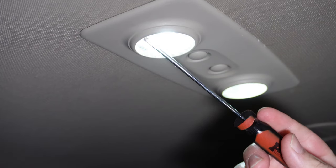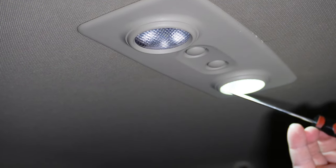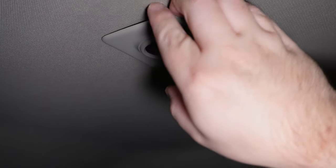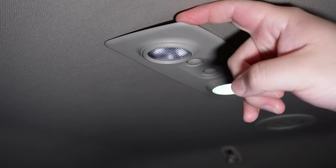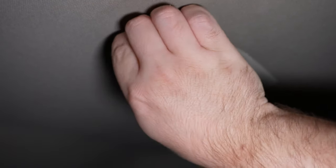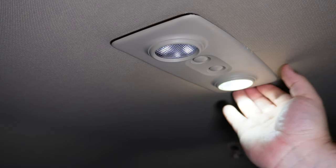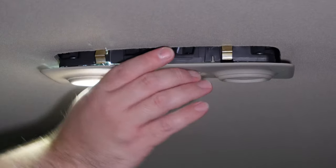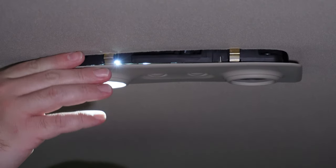Okay, so moving on to the back — as you can see this one kind of flickers, it's bad, but this one's still okay. Same thing — grab it on either side with your fingers and pull down. Be careful, there you go, you hear it snap out of place. Come over to this side, pull it down, and you hear it snap in place.